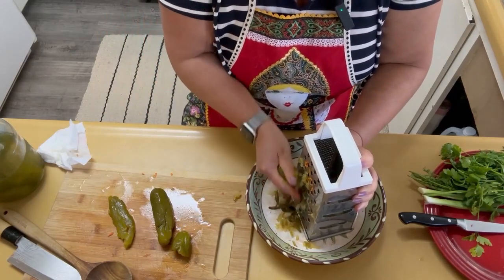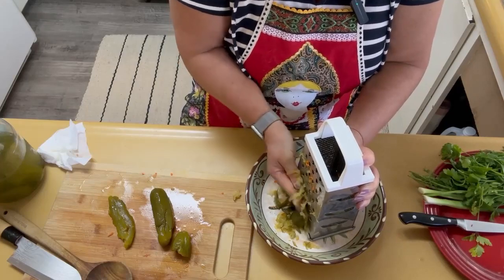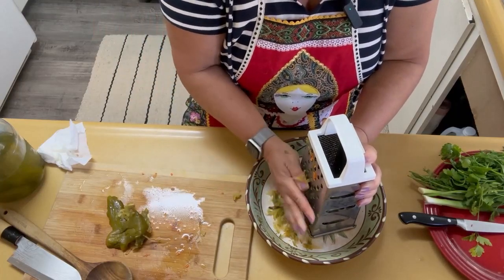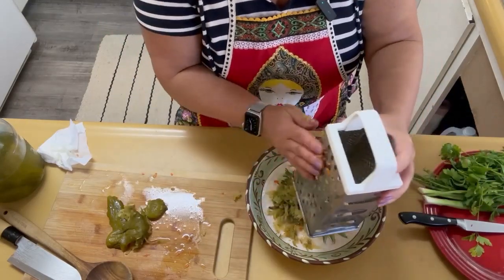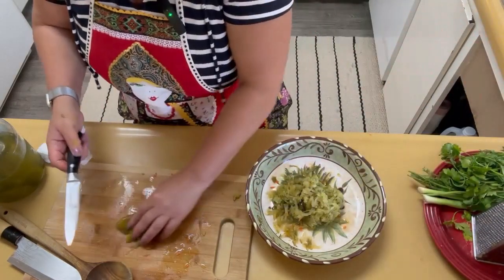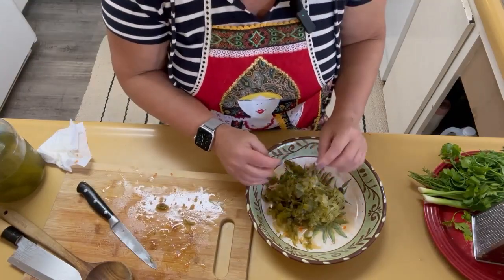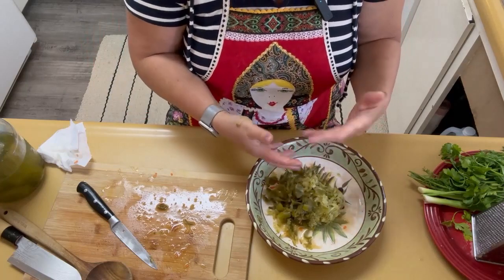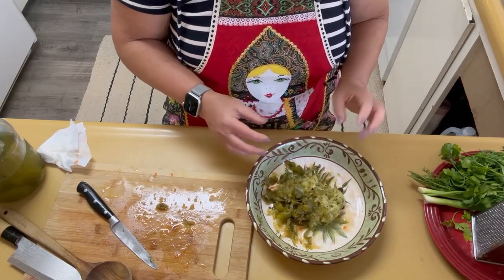I left the skin out from the grater, but the skin will go into the soup — I'll cut it separately. What's important is to get all the pickle juice. This is a nice amount of pickles. Now would be a good time to add our pickles to the soup. The process is continuous — one thing after another, and it's a very speedy process that doesn't take much time.